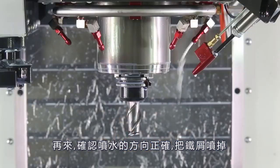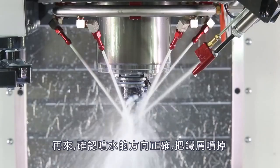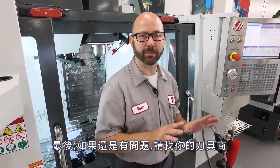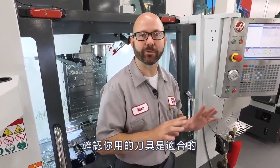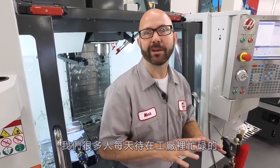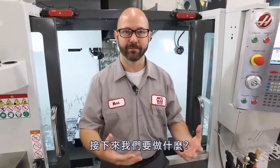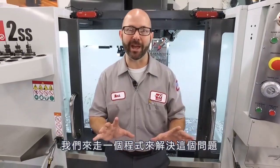Make sure that your coolant nozzles are adjusted just right to knock those chips off and out of the way. Finally, if you're still having problems, talk to your tooling supplier. Make sure that you're using the right tool for the job. Now, a lot of us are working in job shops and we just don't have the time to wait for new tools — so we're gonna program our way out of this problem.